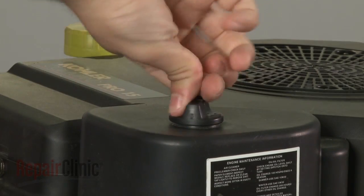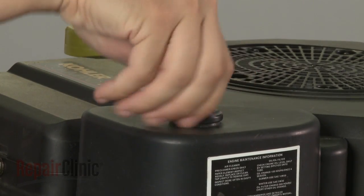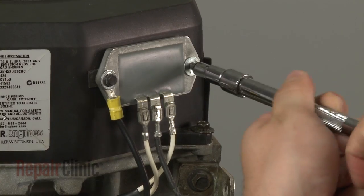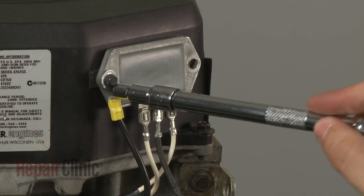Now loosen the air filter cover knob and pull the cover off. Remove the screws to release the regulator rectifier.